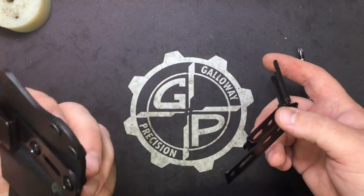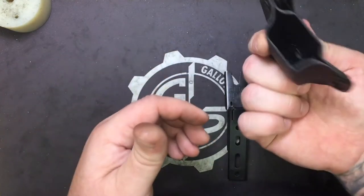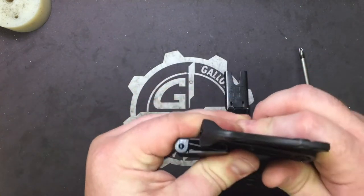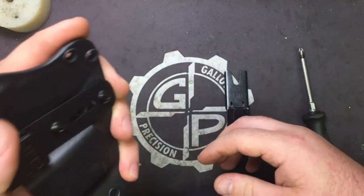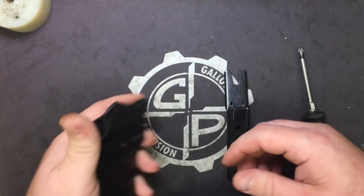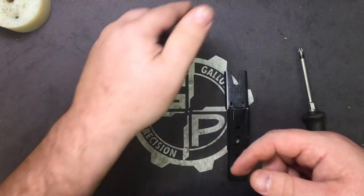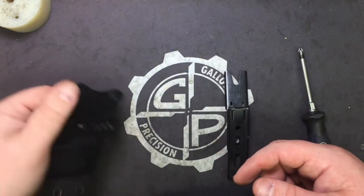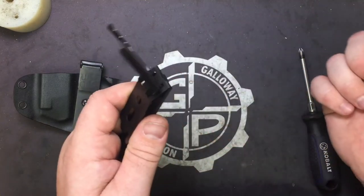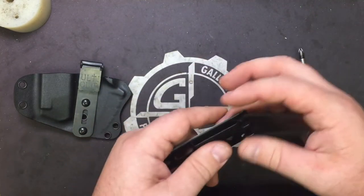I wear mine on my belt — my TDI Sig Combo — because I like the ability. It won't just yank off; you still get 75 pounds of retention there. But on my 5.11 belt, it lets me move it back and forth as needed, which you'll get the same thing with this. Just pop up your clip and you can move along your belt.